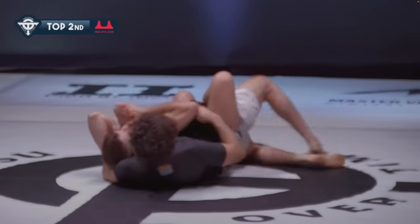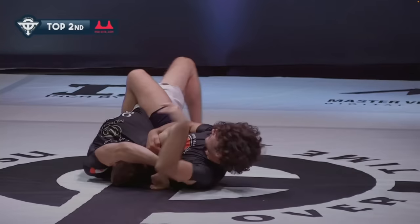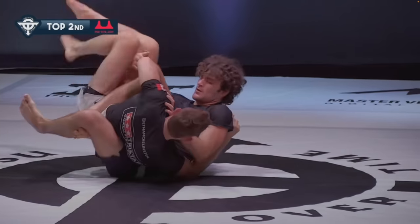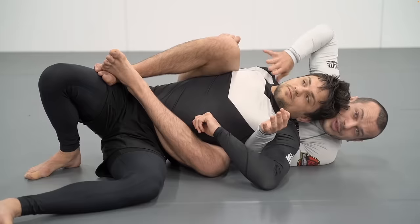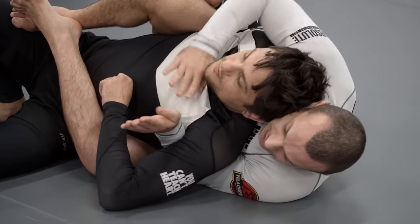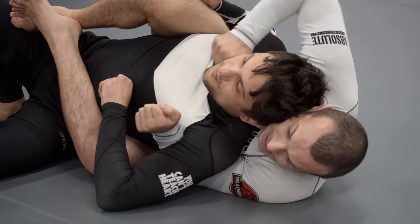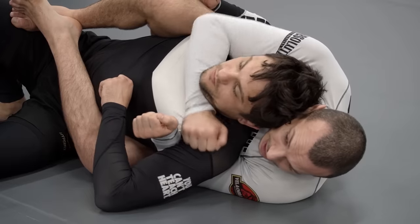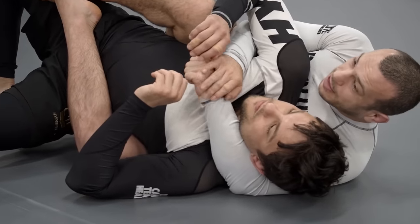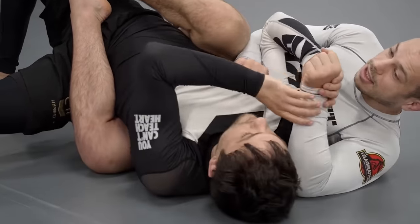Threatening a rear naked choke from the overhook side can be a lot more risky — you've lost control of the upper body with a bottom side body triangle, and it's going to be very hard to prevent your opponent from getting their back to the mat to escape. As Lachlan says, the underhook can prevent him sliding out and freeing his shoulders, allowing you to spam attacks with your choking arm. If you have the choking arm down and are trying to spam, you're giving your opponent a good chance to control the arm and take it to the other side.